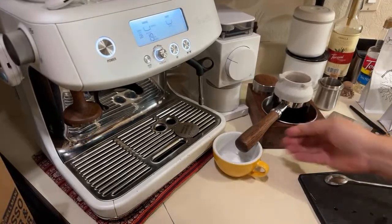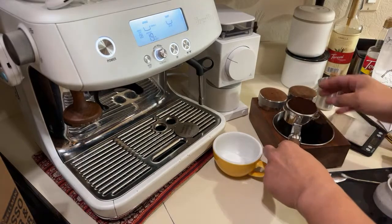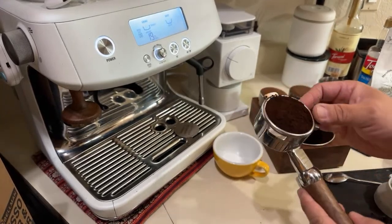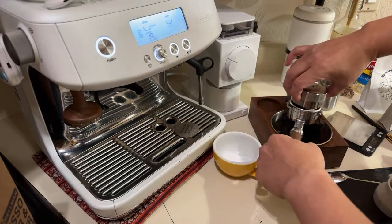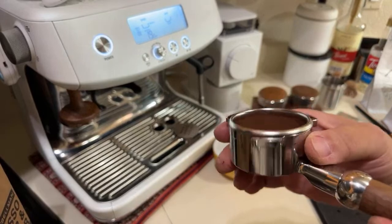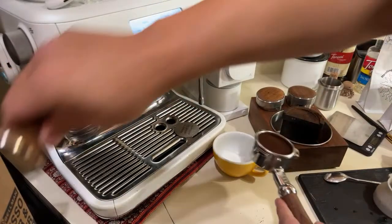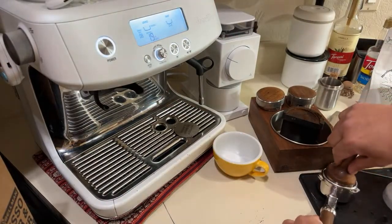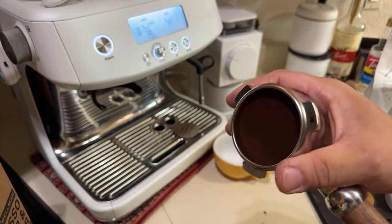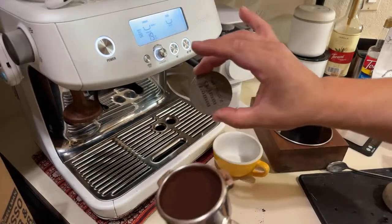The Bialing grinder — they're not bad at all. As you can see, I just distributed it. This is 18 grams, pretty much almost to the top. I'm going to tamp it — just a quick tamp. Comes the tamping pressure — just be consistent. It's almost to the top. I'm using the Nomecore puck screen.